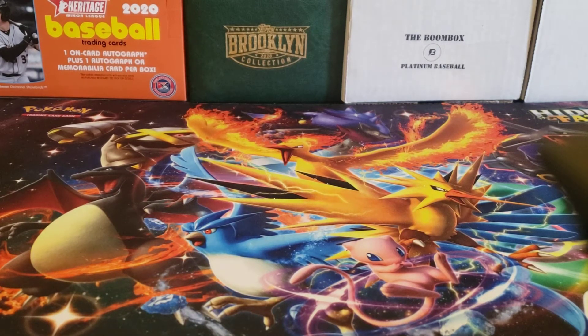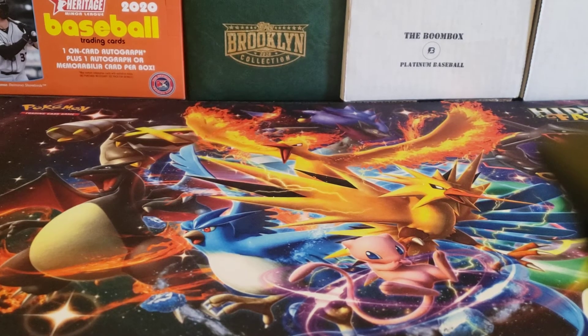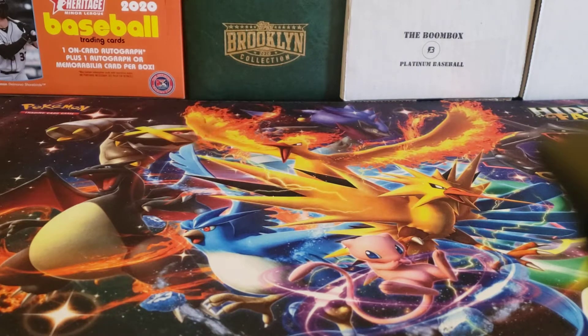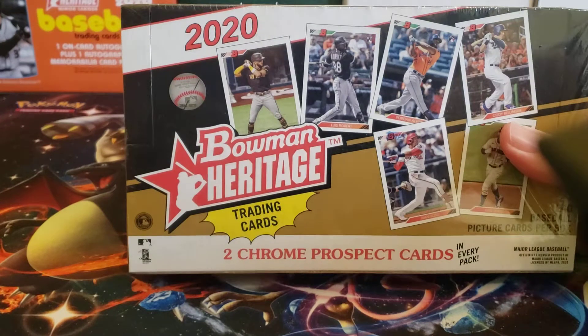Hey everybody, welcome back to The Professor's Dugout. I hope you are having a great day. On today's video, we are opening my third and final box of 2020 Bowman Heritage, an online exclusive from Topps.